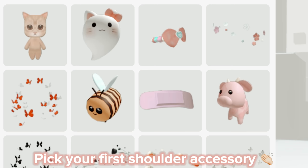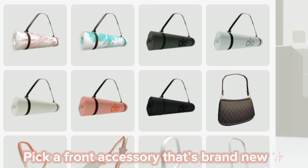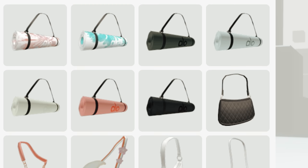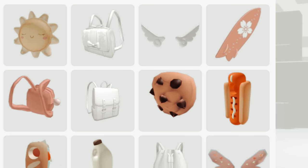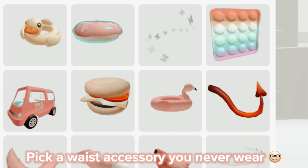Pick your first shoulder accessory. Pick a front accessory that's brand new. Pick any white back accessory. Pick a waist accessory you never wear.